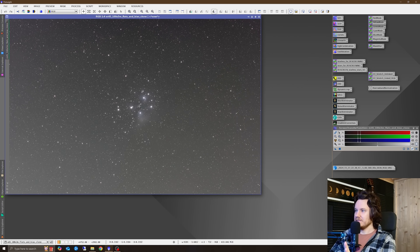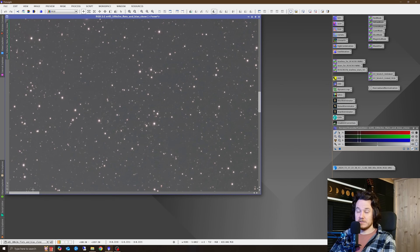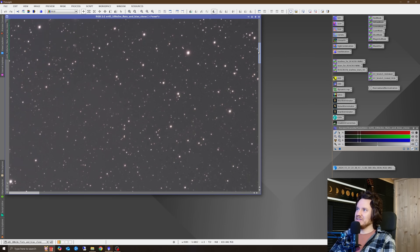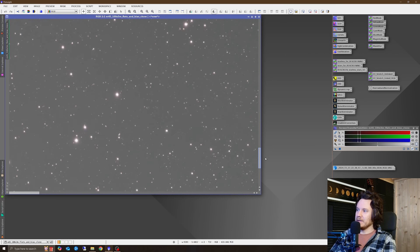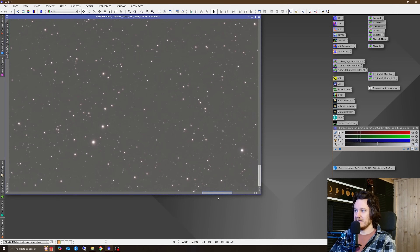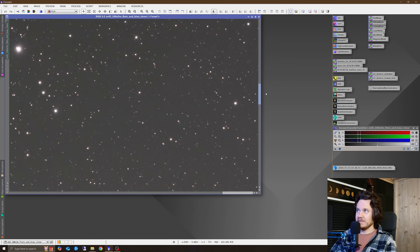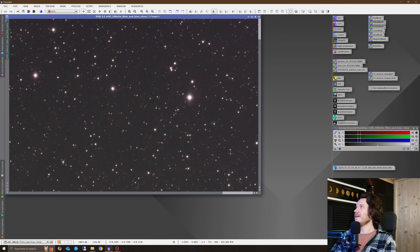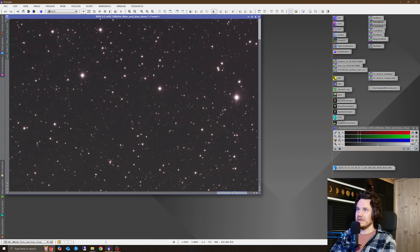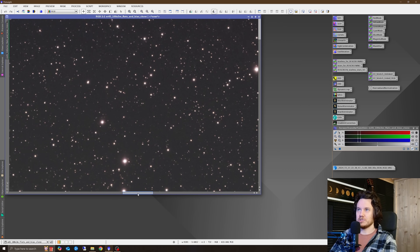This is a stacked, unedited version — 103 one-minute shots with flats and bias, no darks. Center sharpness looks lovely. This is data from two nights including both the uncorrected and tilt-corrected files, and it seems to have done a very nice job anyway. Looking at the corners — bottom left, bottom middle — hopefully the quality of these stars is coming through on YouTube because this is an exciting telescope. This kind of performance at this kind of price point is magic. I can't think of anything in this category of wide-field refractors that's better.